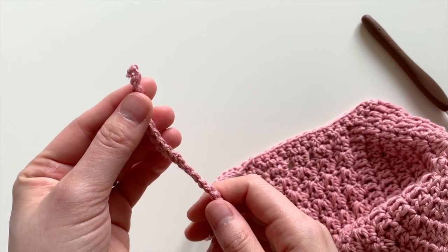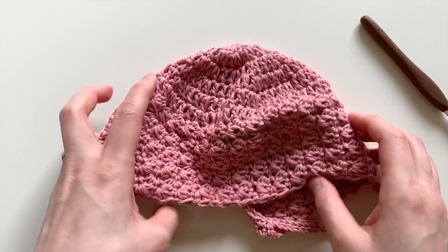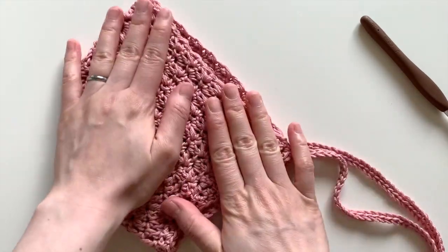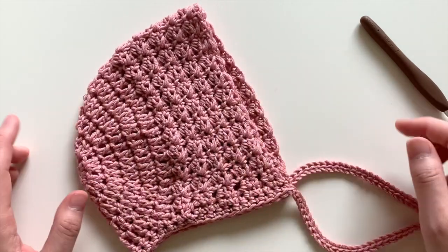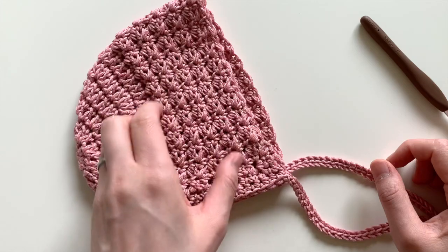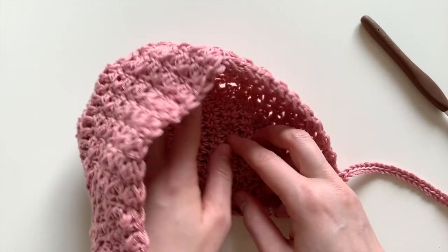Once you reach the very end, fasten off and tie the ends together. You can weave them in if you like, and then you are all done with your bonnet. That's it for this really easy baby bonnet — it doesn't take much time at all to work up the crown, the transition round, and the length of the hat. You can easily customize it to fit any size head.